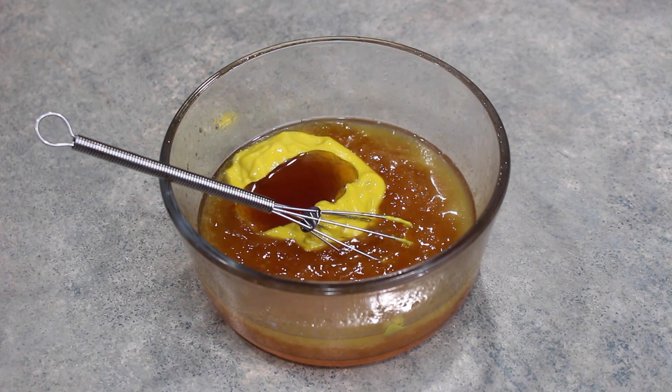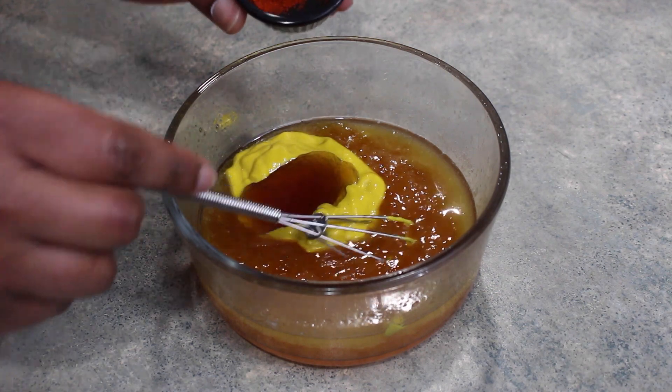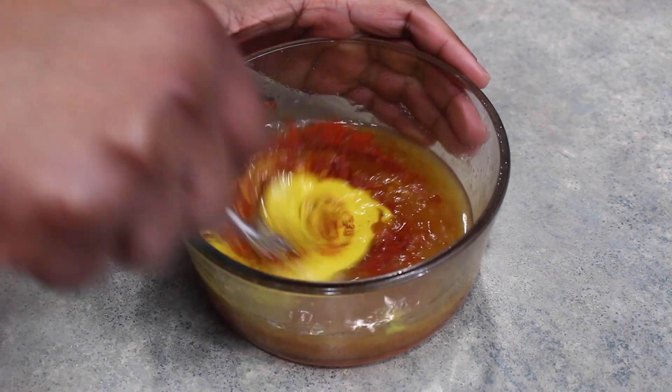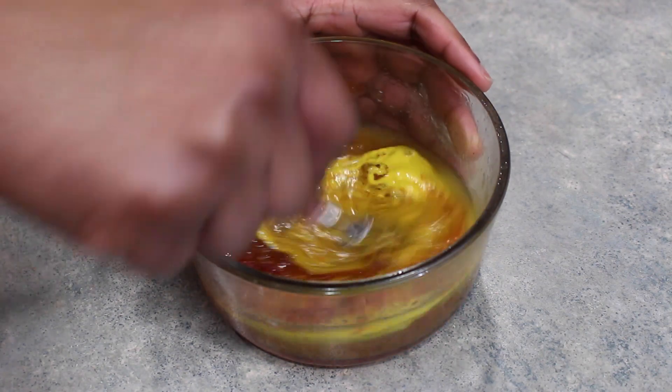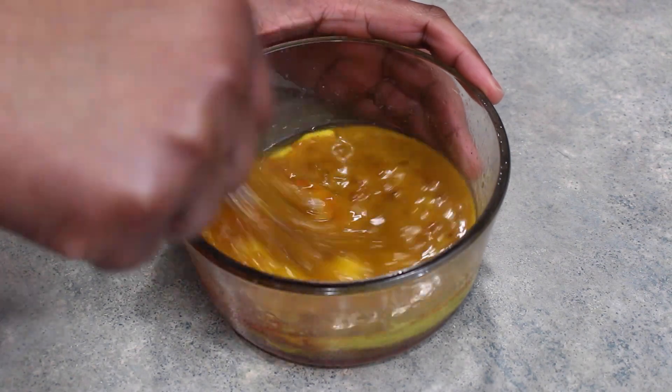This part is optional, but I have to have some kind of heat, so I'm going to add about a half a teaspoon of cayenne pepper. I'm just going to get this all nice and combined, and that is going to be it for the sauce.